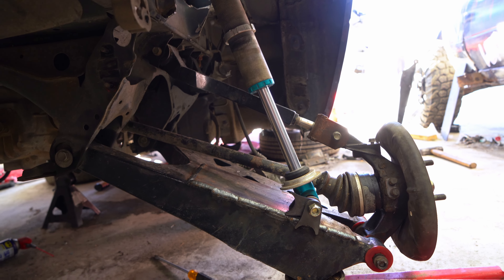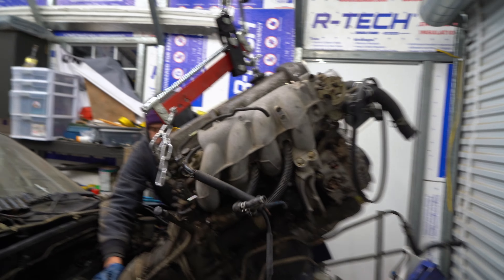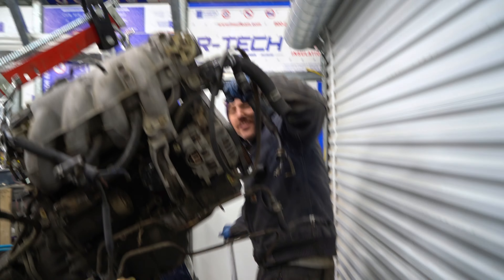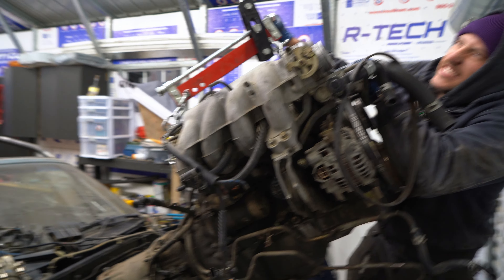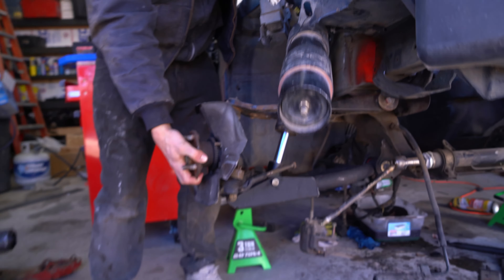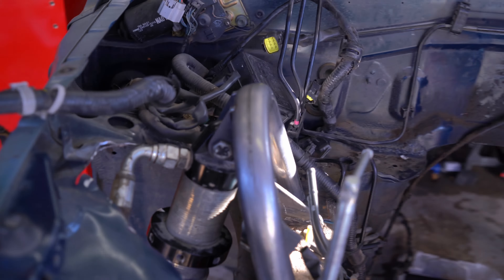We've got to pull the motor, which we've actually done quite a few times. Kings unite — we've got some front suspension. Everything seems to be cycling clean. It's solid. We have a real beefy mount up here that'll get tied to the rest of the cage.